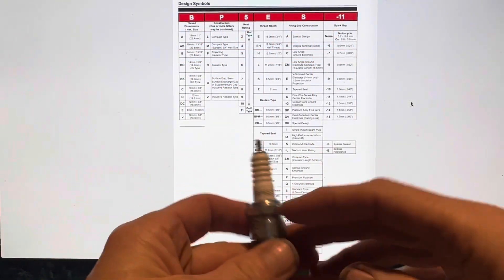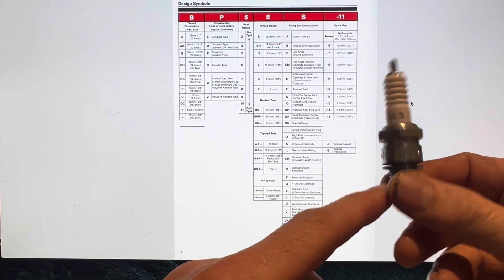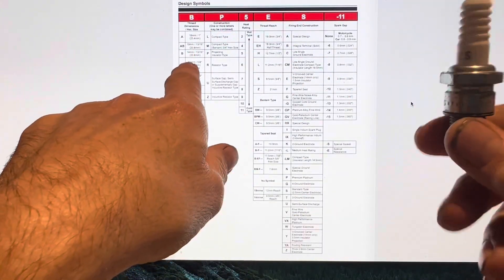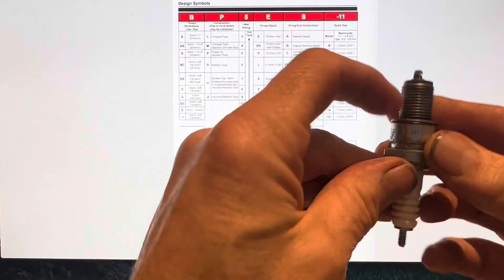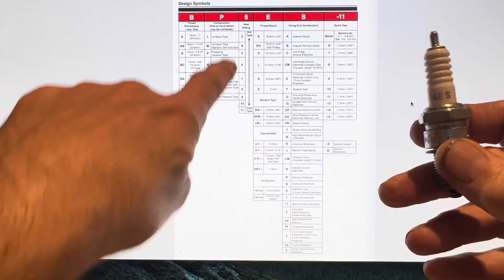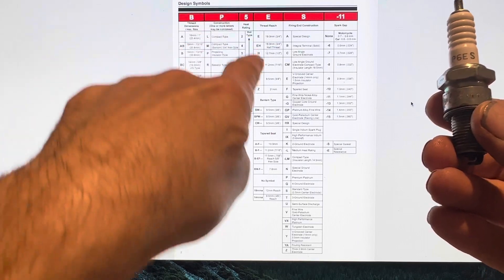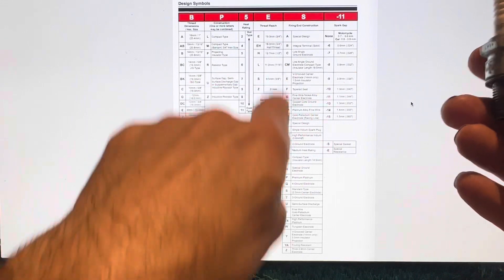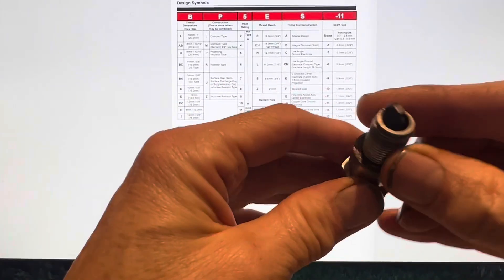For the NGK BP6 ES — the correct spark plug for the R107 — here's how to decode it. The 'B' means it's 14mm (M14), though it doesn't specify the pitch. The 'P' means it's a projecting insulator type — the electrode protrudes rather than being hidden. The heat range is 6, which is in the middle. 'E' means the thread is 19mm long, and 'S' means it's a standard type with a 2.5mm centre electrode.